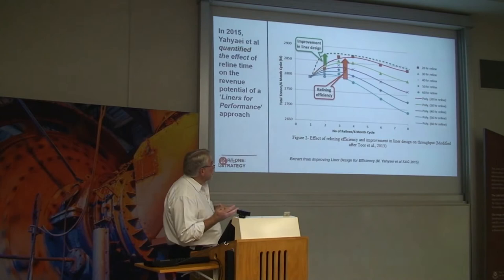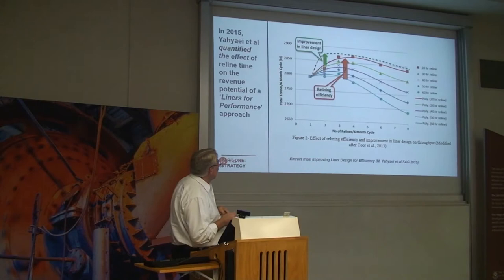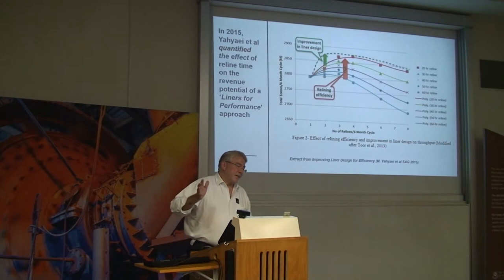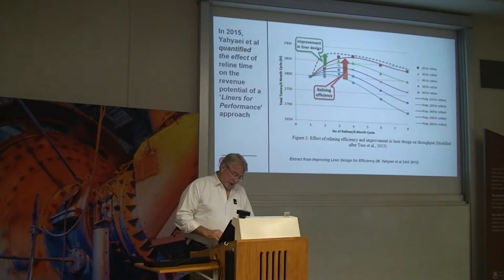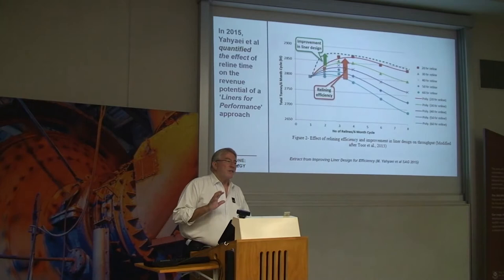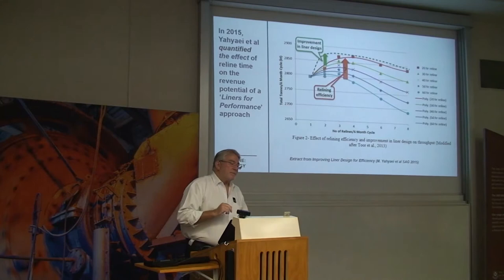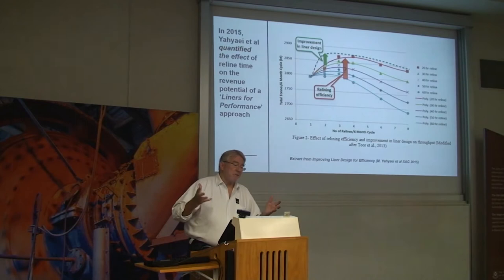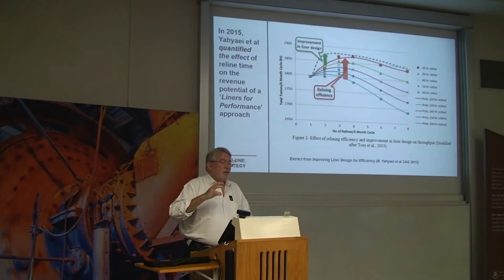That analysis showed fairly constant reline performance whether you're doing it in 60 hours, 50 hours, or 40 hours. Clearly, lots of reLines done quickly so you don't lose too much downtime each time is better. But our customers — who tend to be the bigger mine sites, the blue-chip miners with big plants — their normal conversation is that they want to reduce the number of reLines. Their dream is one reline a year. The only way to get there is thicker liners, since nobody has invented a liner that lasts forever. So they drive towards heavier and heavier liners, thinking fewer reLines.